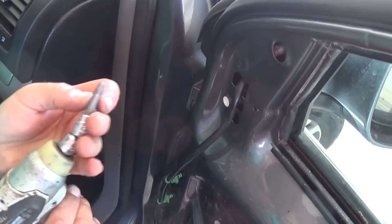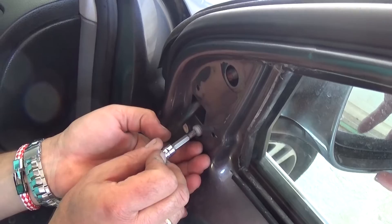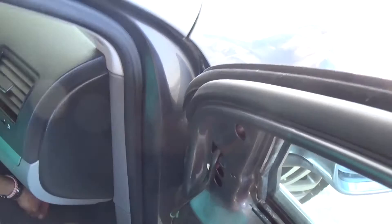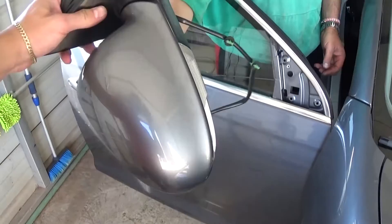We're going to use the impact driver for removal, but we recommend using a ratchet when tightening — you don't need to get them too tight. Be careful not to drop those bolts; they're really hard to get to if they fall inside the door. One more bolt on top right there. Now if you move the mirror a little bit it needs to come out of there. Pull that foam piece out, then pull the wiring harness out. And that's it — that's how you remove it.